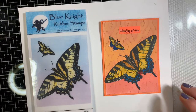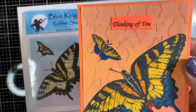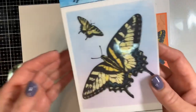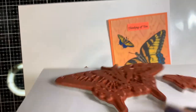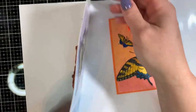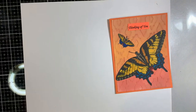Hi everyone, it's Tracy. Thanks so much for stopping by my YouTube channel. Today I'm going to be making a card with the Blue Knight Rubber Stamp tiger swallowtail butterfly stamp. This is the card that we're going to be making. The tiger swallowtail butterfly stamp is a red rubber stamp that has a large butterfly and a smaller butterfly. All Blue Knight Rubber Stamps cards come on these really handy laminated cards — you can just store them, and with the cling it makes for really easy storage. So without further ado, let's get started.